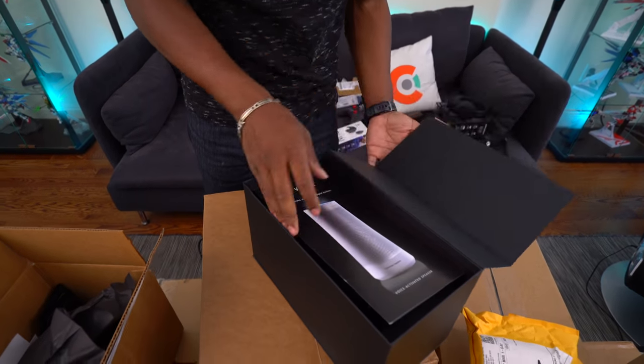Xbox One X Scorpio Edition, baby! Sonic Forces — oh, I can't wait. Anyway, this is the Xbox One X Scorpio Edition. I already got the original one, but I'm working on that review — don't worry, it's coming. And in that video there's going to be a giveaway, so you've got to stay tuned for that.